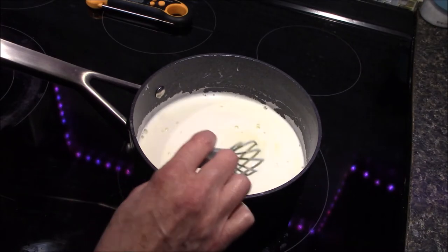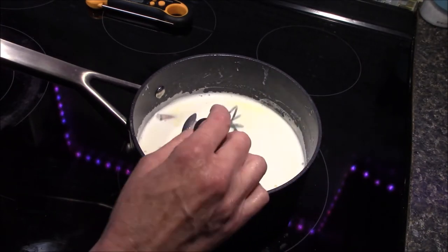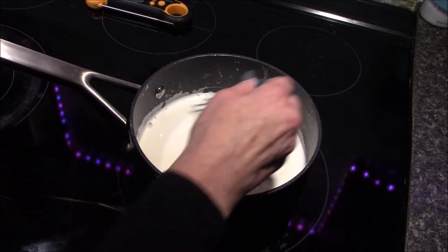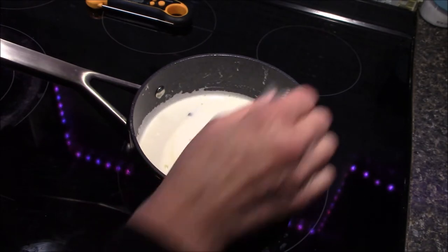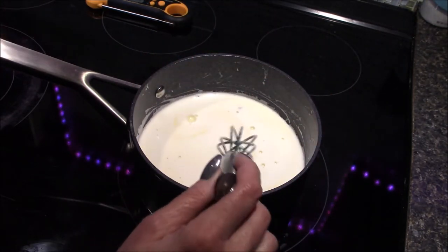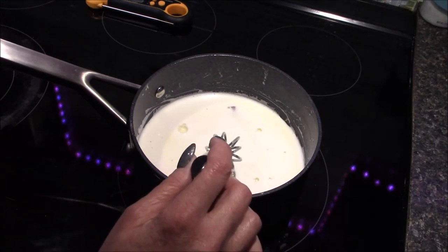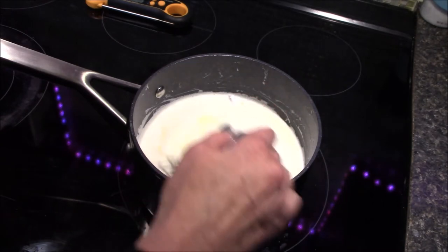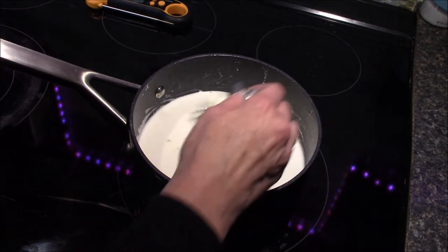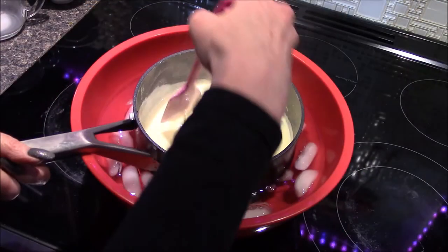At this point, turn your stove on to about a medium setting and throw in your cinnamon stick. We're going to let that simmer in here as we bring it up to roughly 170 to 180 degrees. That's going to take about 10 to 15 minutes, and this should thicken up slightly and sort of resemble a loose custard base. This has been going for 15 minutes and I've gone ahead and removed it from the heat.